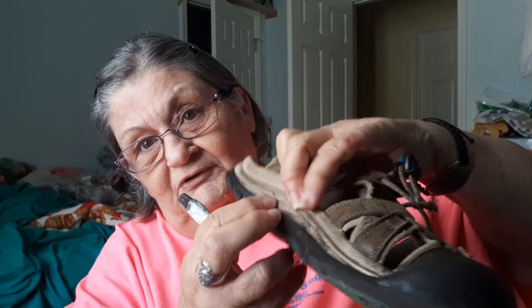Hey guys, how you doing? I finally found what I needed to fix my shoes. I've had these shoes — they are Keens, pretty good shoes — I got these about five or six years ago. Currently these are the only pair of shoes I have. The problem is the sole is coming off, so I'm going to take my nifty little E6000.